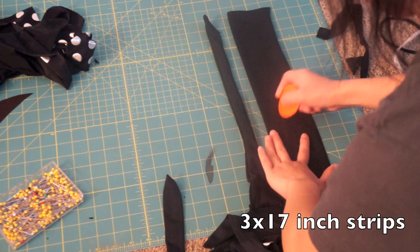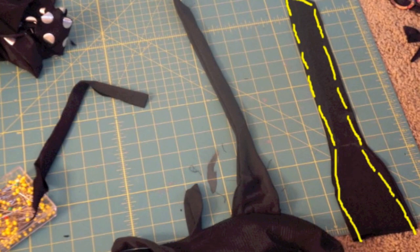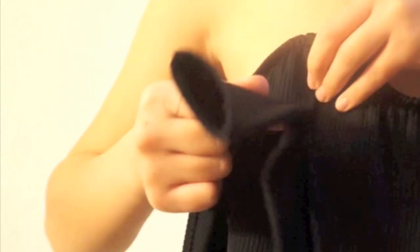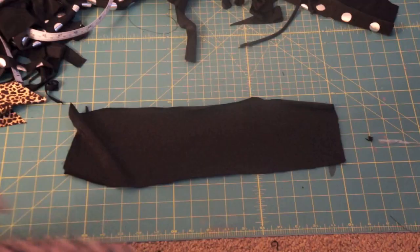You want to cut out four of those pieces and then sew two of them together and flip them inside out. Pin the strap facing downwards and sew it to the top. The last thing I wanted to add were ruffles along the top, so I just cut out a couple strips from leftover fabric and sewed some ruffles on.